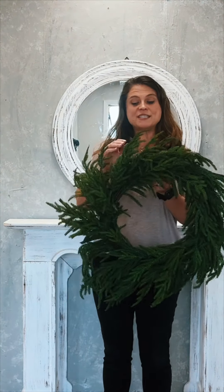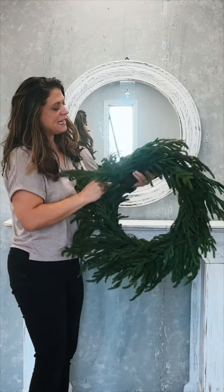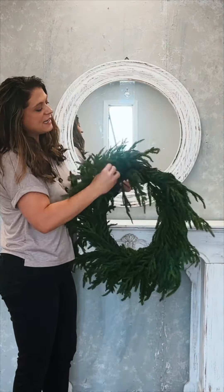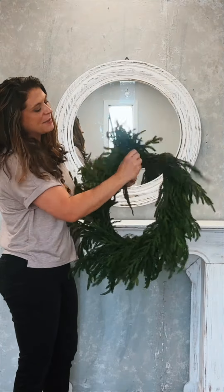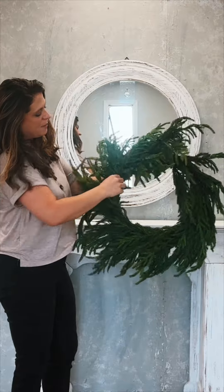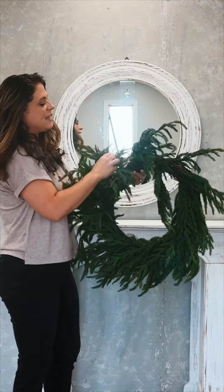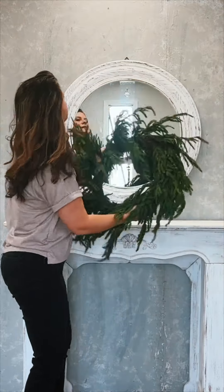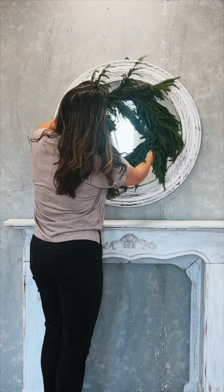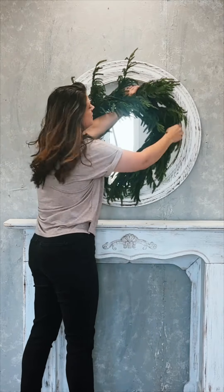I could not wait to come and show you something that has been very popular. This is going to be very easy for you to do — let's just jump right into it. This is our Real Touch Norfolk Pine Wreath. When you get this in, you'll see it needs some help. It's not ready to go just yet because it comes in a box, so the box sort of flattens it out, and you have to do a little bit of maneuvering and touching every branch. But it feels so nice — it's the Real Touch feeling. I'm going to set it up here on this mirror and we're just going to fluff it out to our desired look.